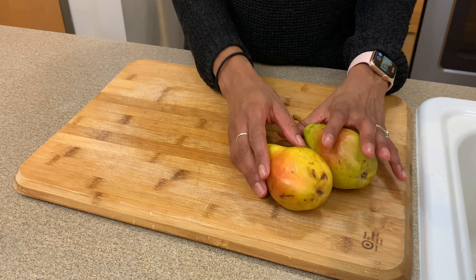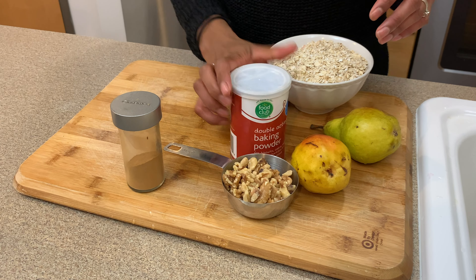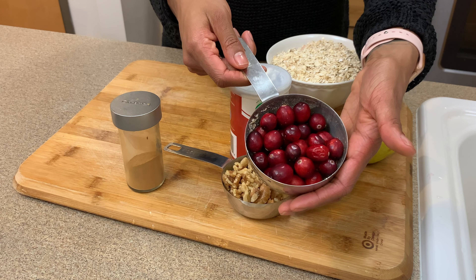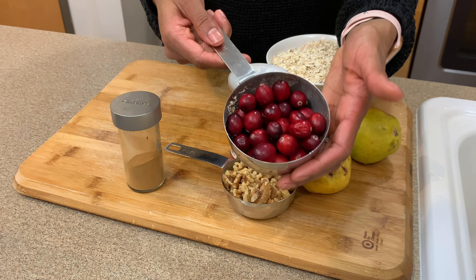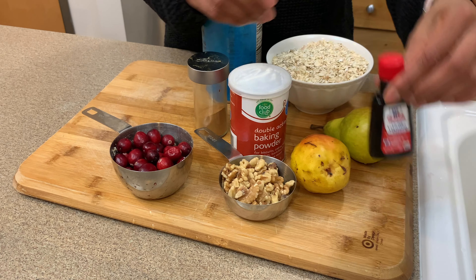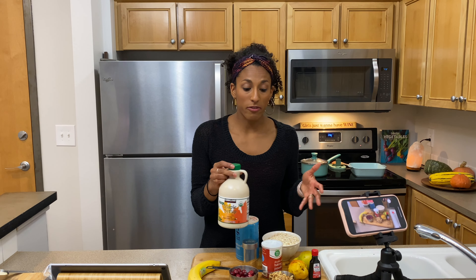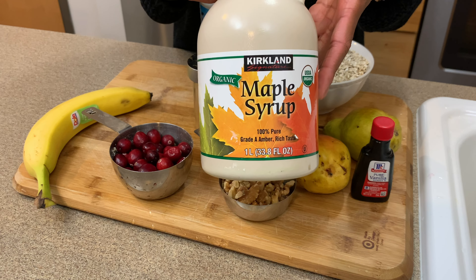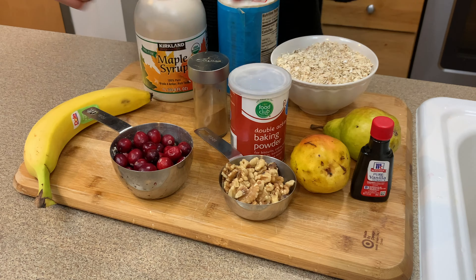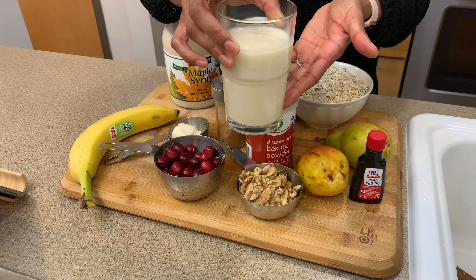In our recipe we're using two ripe Bartlett pears, two cups of oatmeal, a half a cup of chopped nuts of your choice — I'm using walnuts — cinnamon, baking powder, about three quarters cup to a cup of fresh cranberries, a little bit of salt, vanilla, mashed banana. I'm going to make this completely vegan, so I'll be using maple syrup instead of honey, plant butter instead of real butter. You could also use coconut oil and some soy milk.